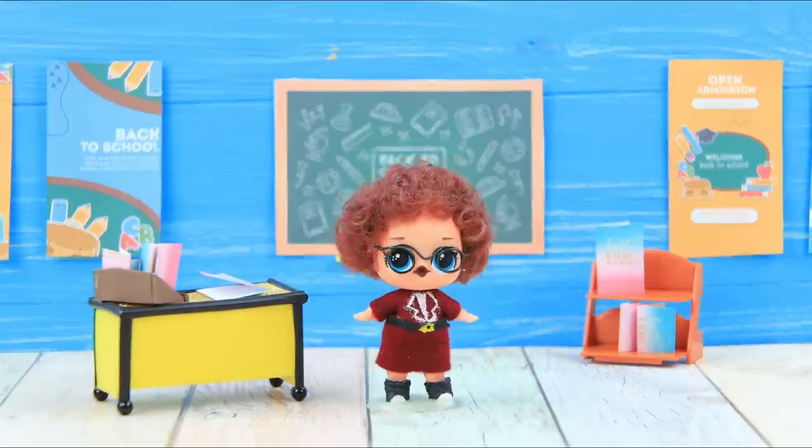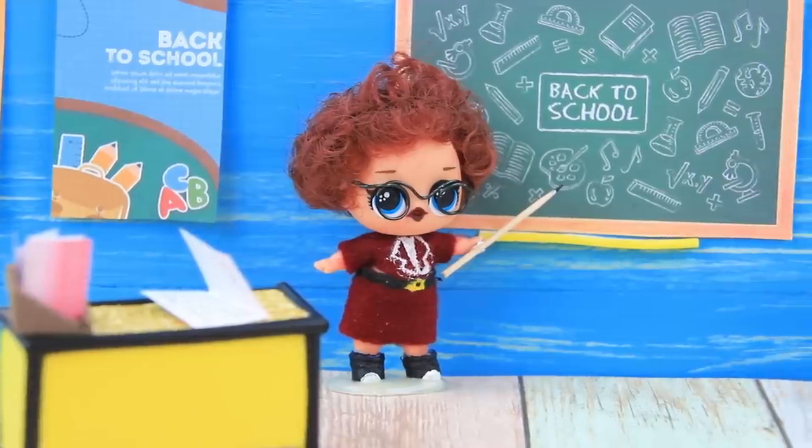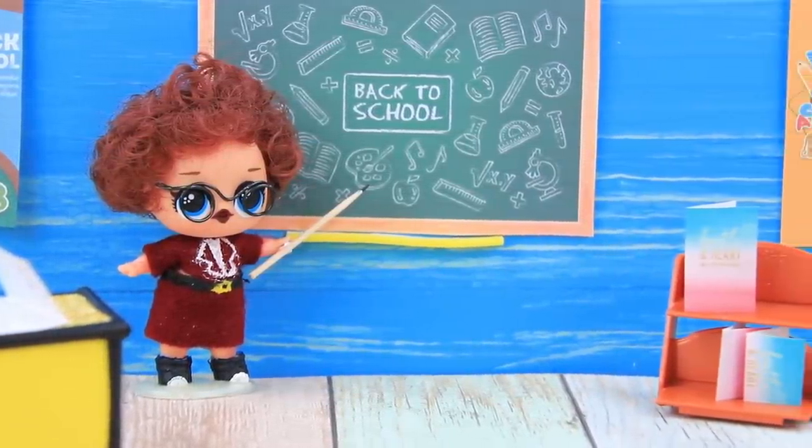Okay class, let's review the alphabet — it's much easier to remember if you sing a song! A, B, C, D, E, F, G!